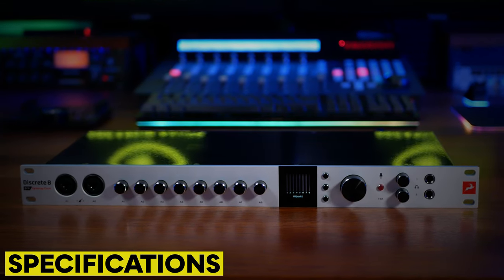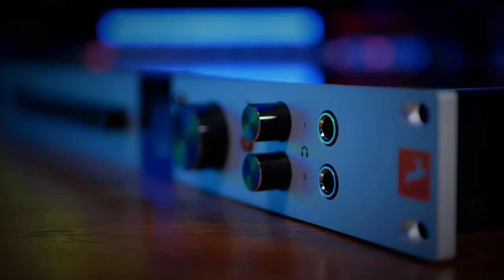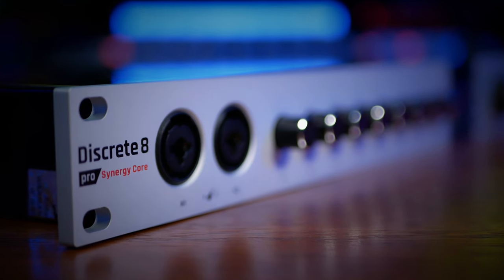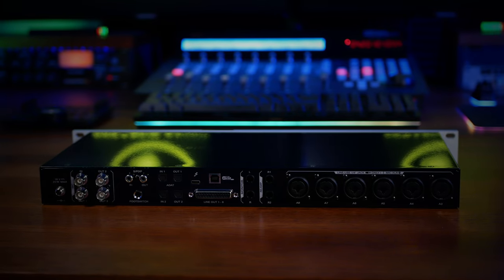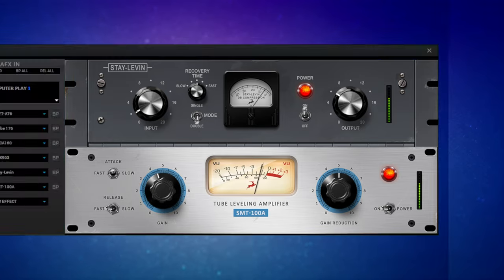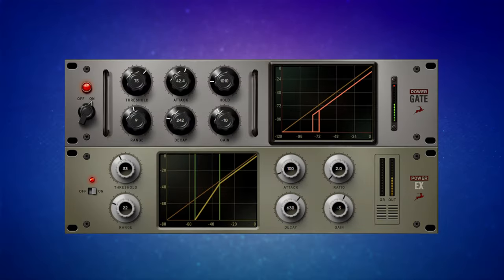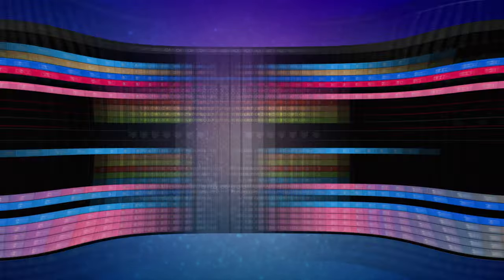The Discrete 8 Pro Synergy Core is a 26-in, 32-out USB and Thunderbolt 3 interface with eight console-grade Discrete preamps on board and sample rates up to 192 kHz. It comes with 37 real-time, low-latency effects, an incredibly versatile mixer, and new for this model, a virtual patch bay.